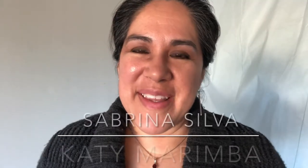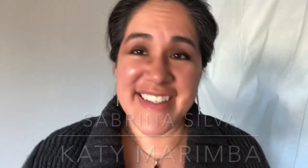Hi, this is Sabrina Silva with Katy Marimba here in Katy, Texas, and I help kids discover their musicianship through using diatonic marimbas.